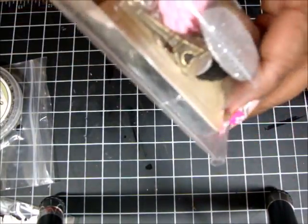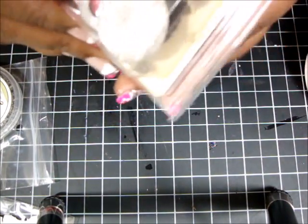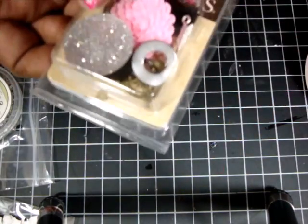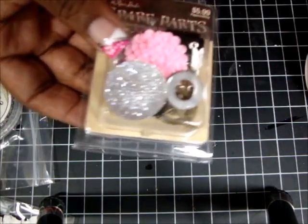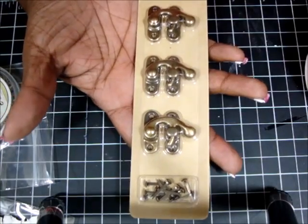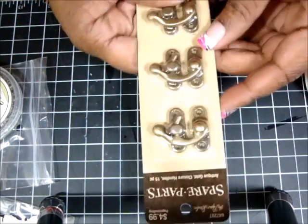I haven't even opened it, but I know it has the Eiffel Tower and all kinds of little goodies. This was $5.99. It wasn't on sale, but I had to pick it up because I love Paris stuff — that's like my thing. I also picked up these closures for my mini albums, also by Spare Parts, at $4.99.